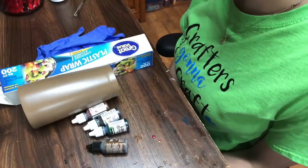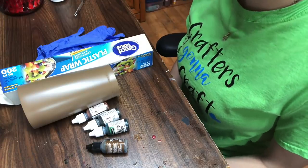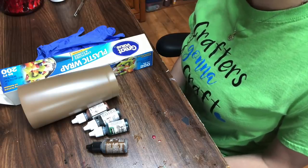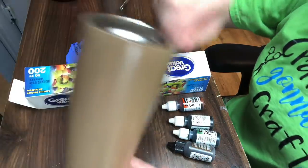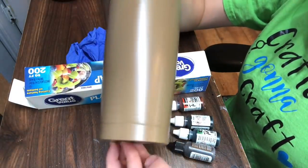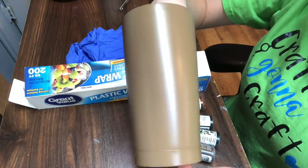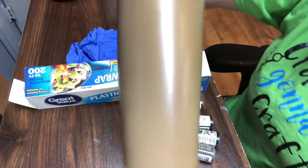Hi everyone, it's Leela from Miss Kiss Creations. Welcome back to my channel. Today I am wanting to show you how to do a camouflage tumbler. The materials I use for this tumbler — it's going to obviously be a 20 ounce tumbler, but you can use any size. I did purchase my tumbler from stainlesssteeldepot.com and I will have their link in my description below.